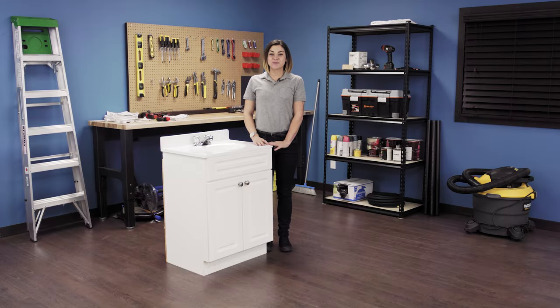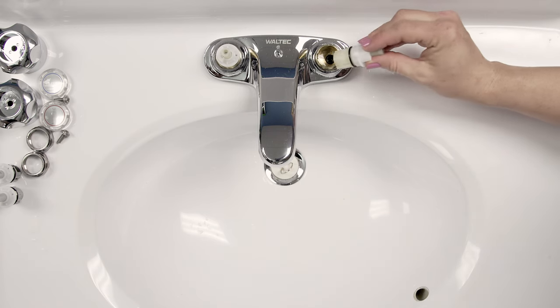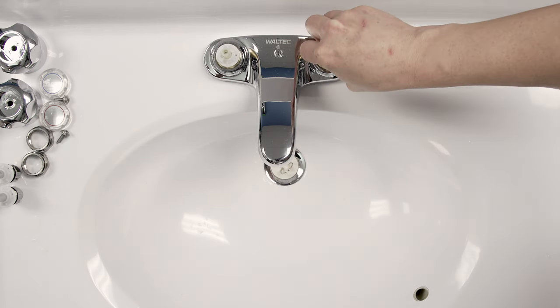Hi, I'm Stephanie and welcome to Repair and Replace, your online resource for quick and easy repairs. In this episode, I'll show you exactly how to replace the seats and springs in a quarter-turn washerless faucet.